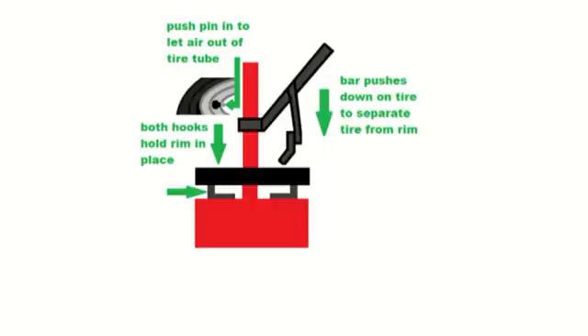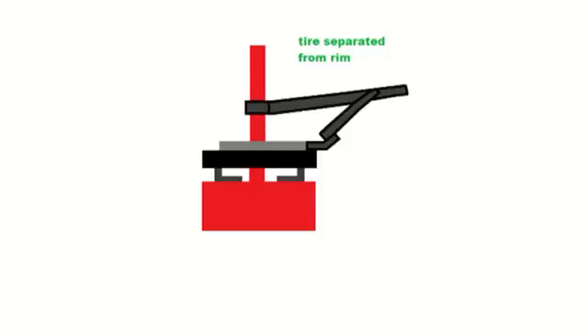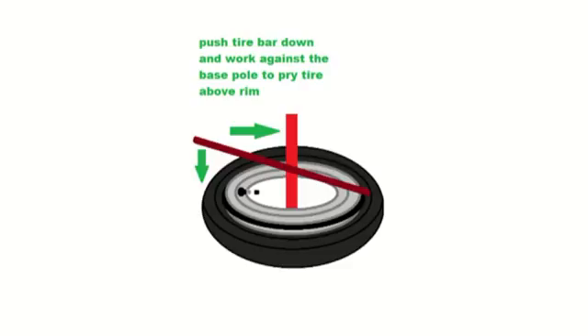Here's my step-by-step explanation on how to change out the old tube for a new one. First, take a screwdriver and push on the pin on the valve stem — that'll let the air out of the tube. There are hooks that can expand and contract to hold the rim in place. The angled piece on the bottom of the tire bar — push down the tire bar so it pushes on the tire and separates it from the rim. Pushing the tire bar down makes the angled piece push down the tire and separate it from the rim.